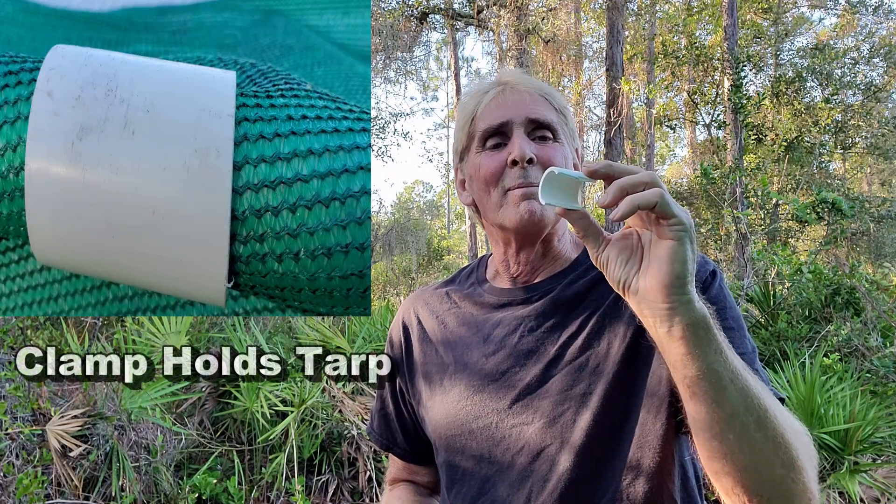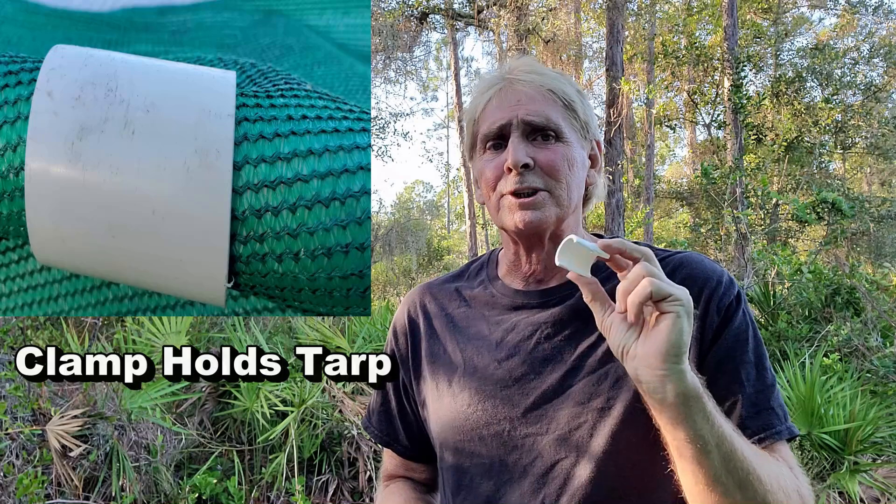Hey, good morning, Chuck here with Apple Drains. Today I'm going to show you a hoop house help — I like to say the three H's. This is basically a coupling from inch pipe, and we're going to make the clamp that holds the tarp on there. Let me show you how to do that. It's so simple and it's virtually free.